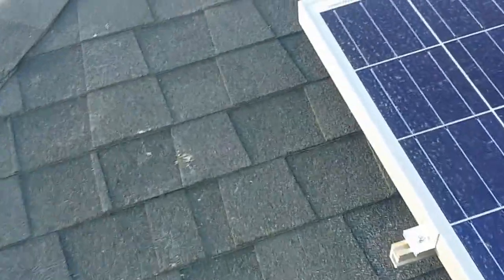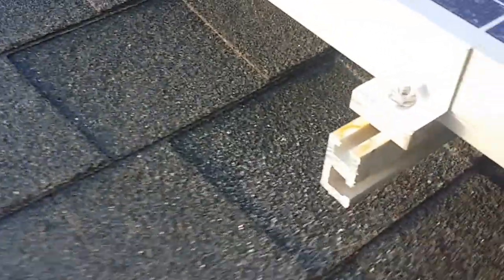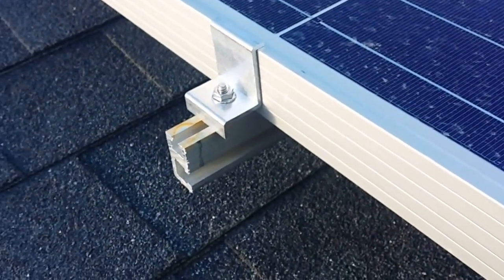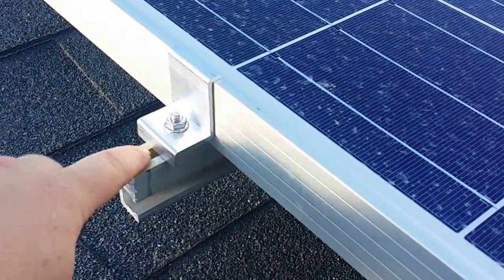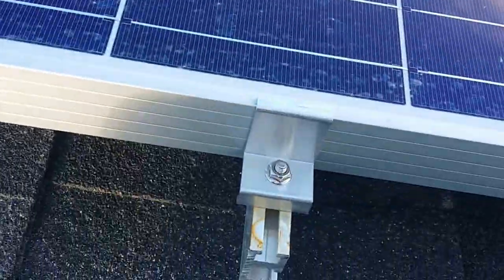Once you get the rails installed, you need to get end and middle clamps. This is an end clamp — there are a couple different kinds, and this is one I really like. You mount it on the side of the panel and then bolt it down to the rail, which pinches the panel down to the rail.